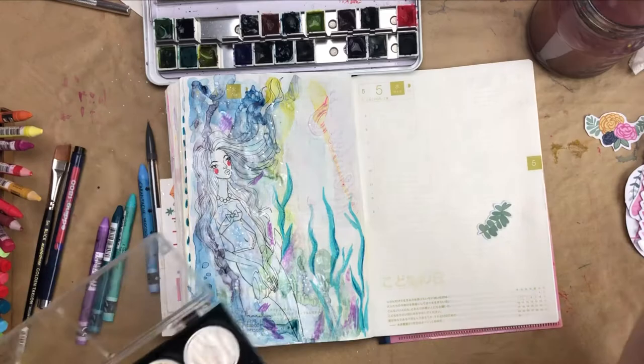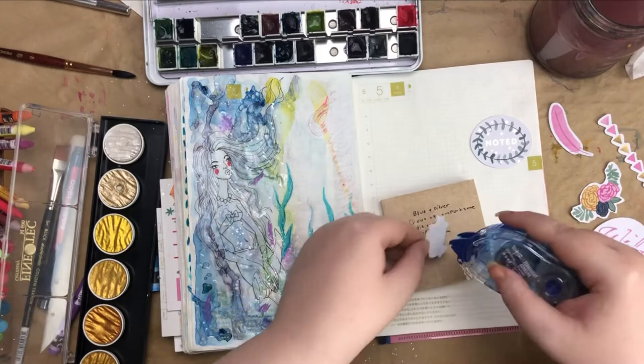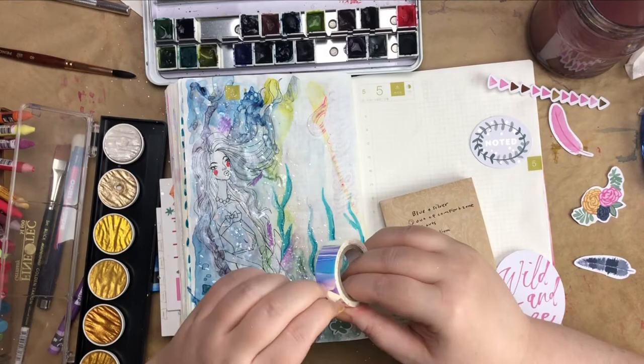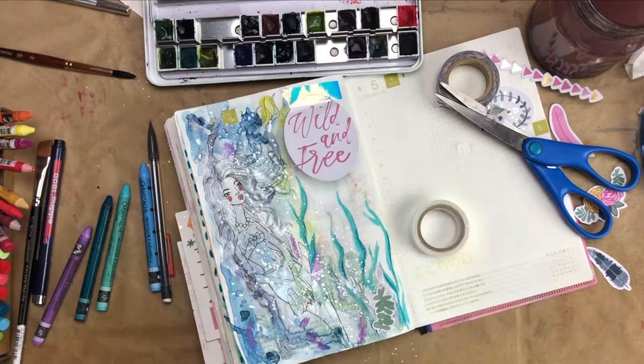The only prompt left was die cuts. You can see that little leaf die cut on the other page, which I ended up using. Basically I'm auditioning all the other die cuts to see which ones I want to use. I think I used three die cuts, and I really love the 'wild and free' one because I felt like the girl was kind of wild and free in the water. So I added that with some iridescent tape. I also decided to use the underneath part of that die cut as a writing spot, which worked out really well because I had left that portion of the paper without much paint.